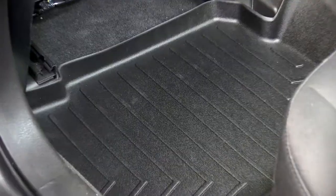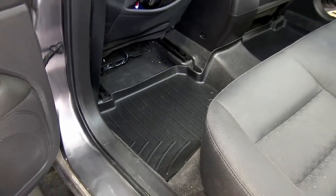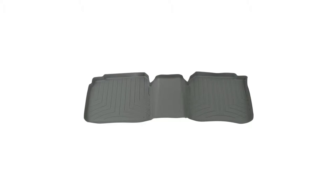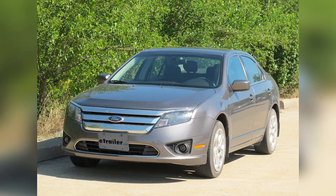And there you have it for the WeatherTech Floor Liner, part number WT441082, black in color. The part number is also available in gray, part number WT461082, or tan, part number WT451082, for your 2011 Ford Fusion.